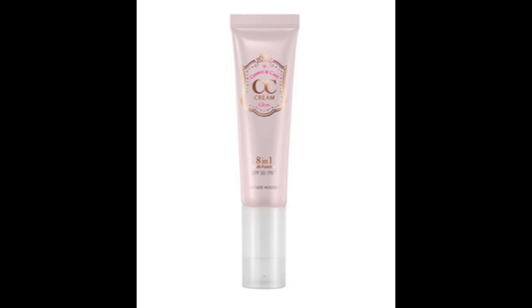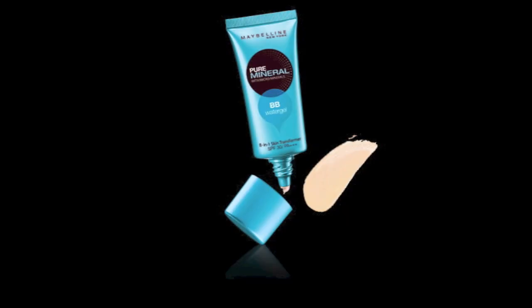To cover imperfections, you have to mix either Haus CC cream and Maybelline Water Gel BB cream. I personally like this BB cream because it works really well on my skin. Apply it evenly for a more flawless finish.